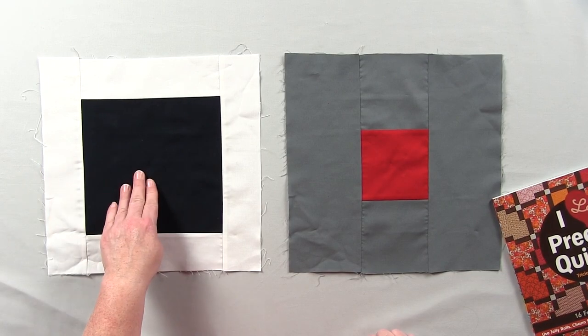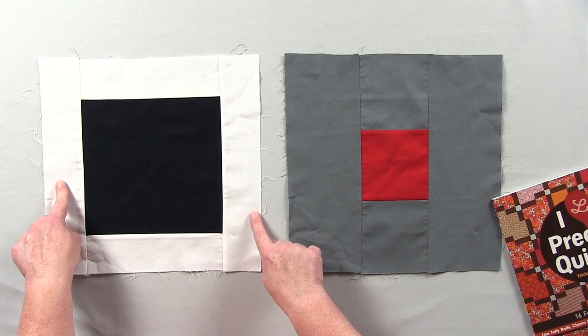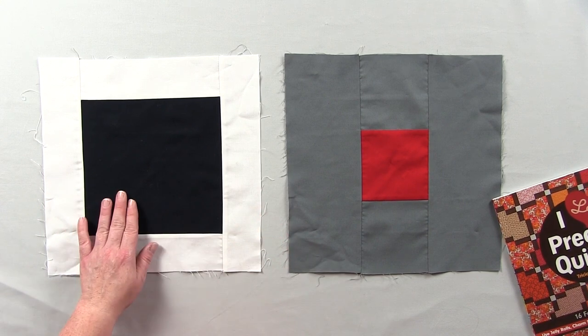The first thing that you do is to cut an eight-and-a-half inch center square. You will need two two-and-a-half by eight-and-a-half inch strips and two two-and-a-half by twelve-and-a-half inch strips. Sew them together and that is block one.